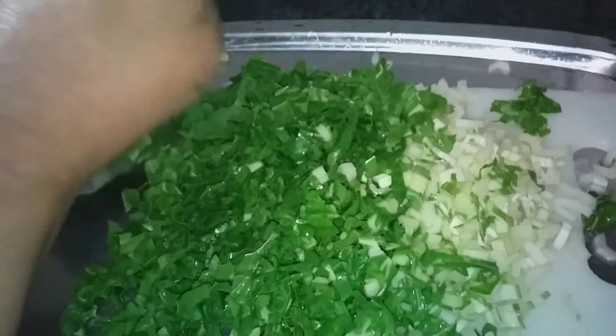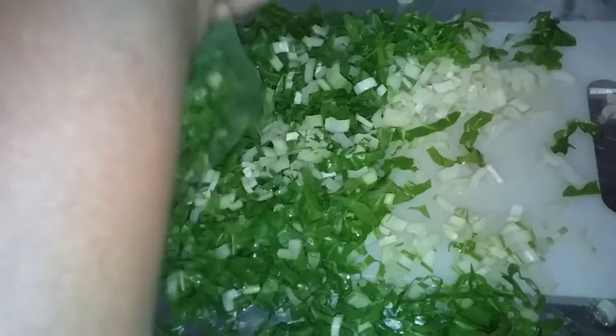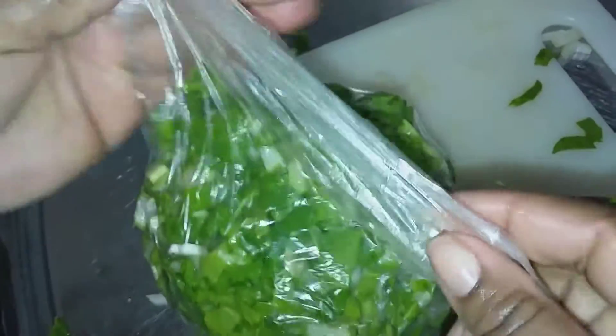Once done cutting, I'll pack them nicely in an airtight plastic — make sure there's no holes, nothing there. Then press the plastic a bit just to get rid of the air, and tie it up.